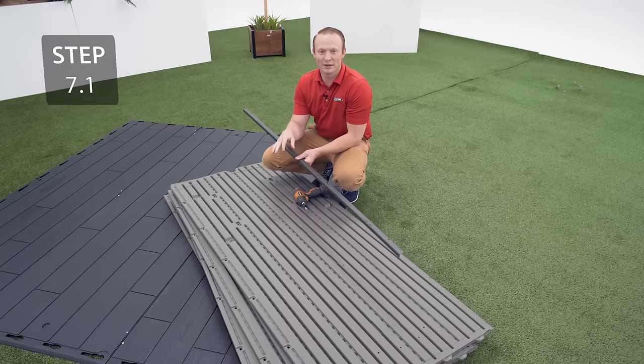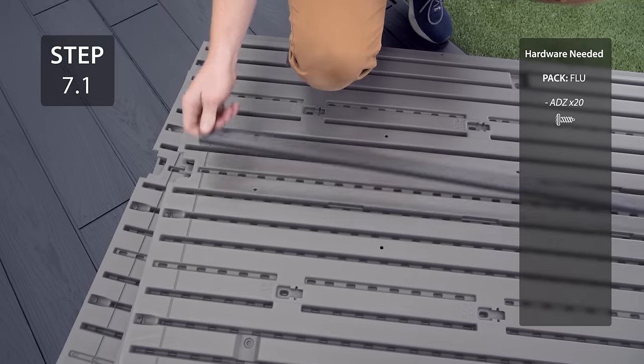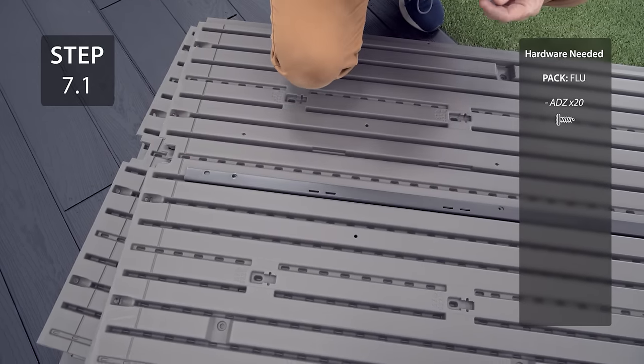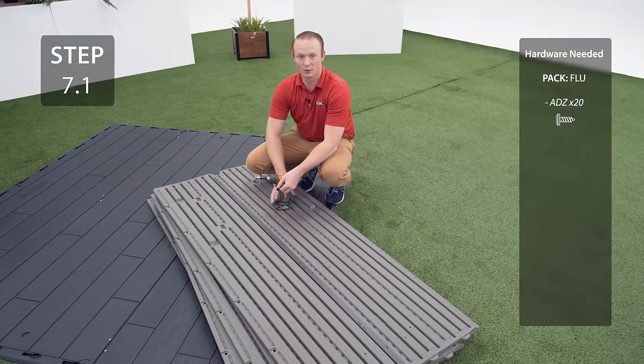On all 5 wall panels, insert the wall support into the channel just to the left of the cutout at the top. Line up the holes in the wall supports with the divots on the wall and then secure with the hardware.